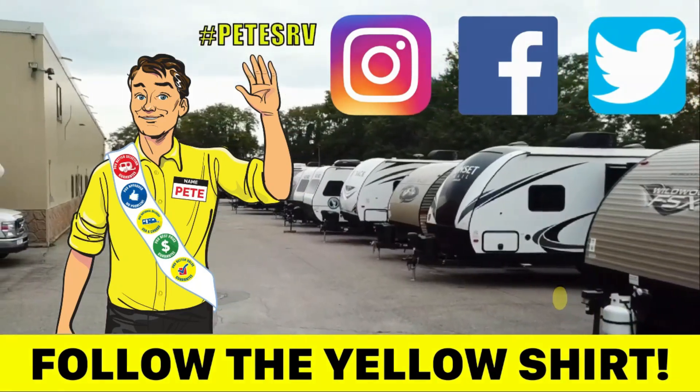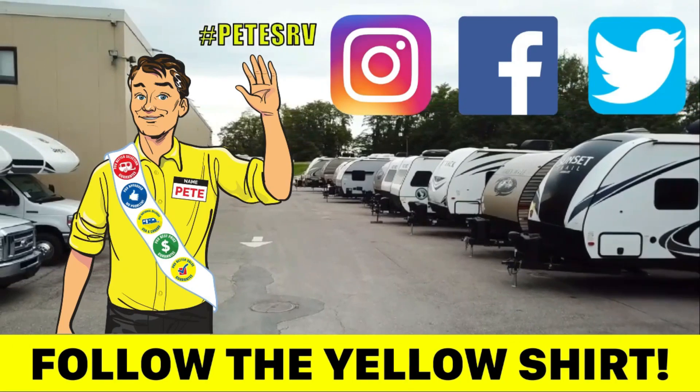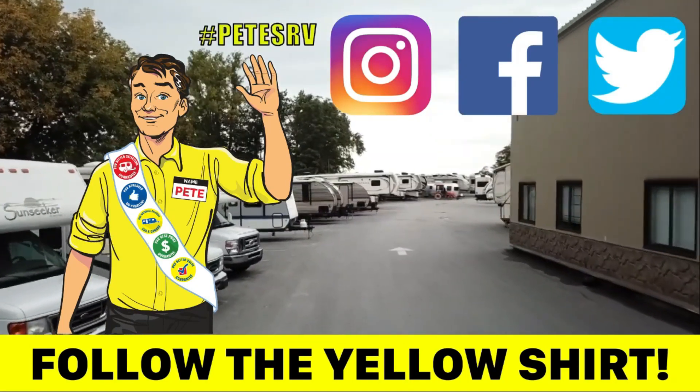Very much recommended — get yourself a vent cover, put it over your vents. And if you're anything like me, a black one over the bedroom is going to allow you to sleep a little bit longer in the morning. Thanks for watching Pete's RV TV with Randy today. I look forward to seeing you on the road and happy camping!